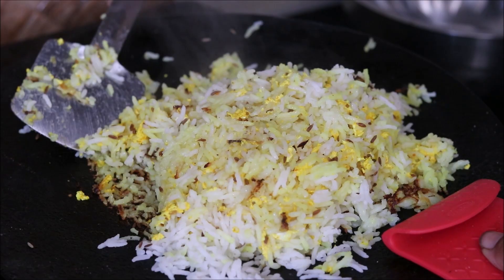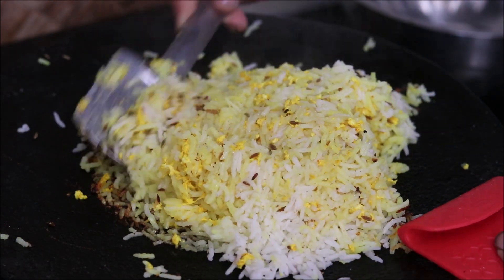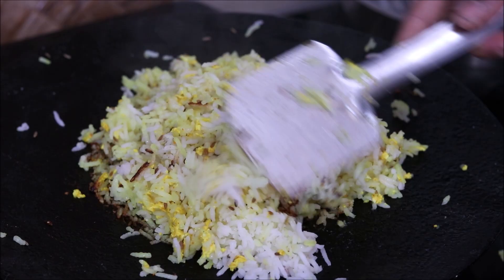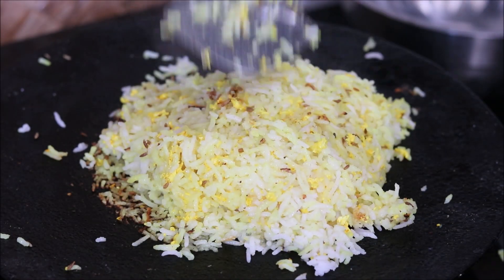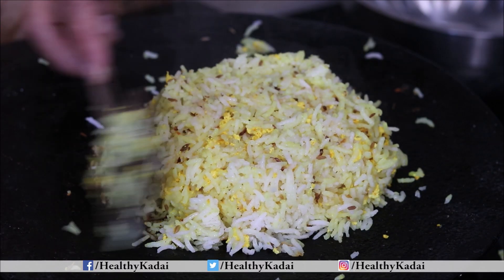Let me also share how this Dum Rice is effective for stomach problems. We all know that both curd and rice are the best meal to have during indigestion. And here we have also added cumin seeds and asafoetida, which further helps in getting rid of acidity and bloating. So this is a complete meal which you can consume during any stomach problems.